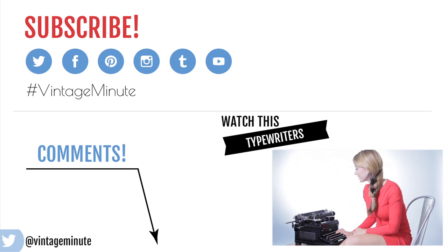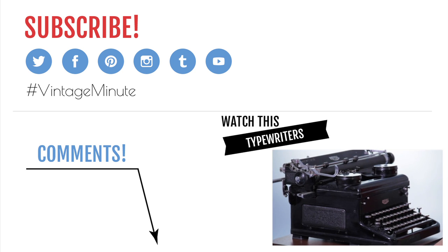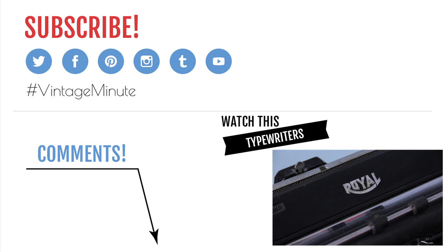Hello. I am typing on this Royal typewriter from 1937. It has no paper, no ribbon. It's really a great piece of technology to start collecting.